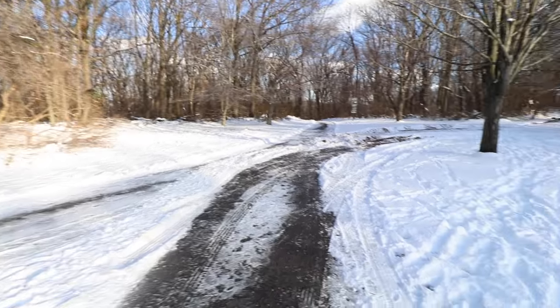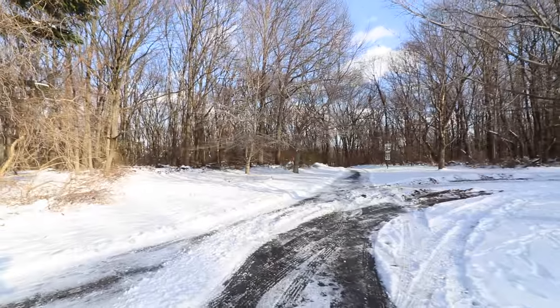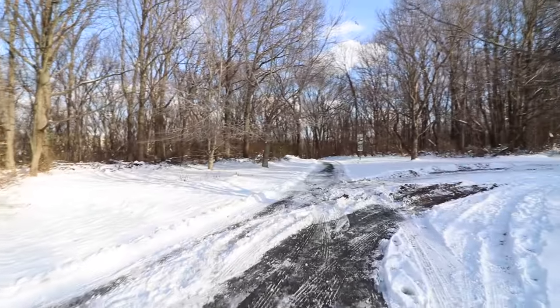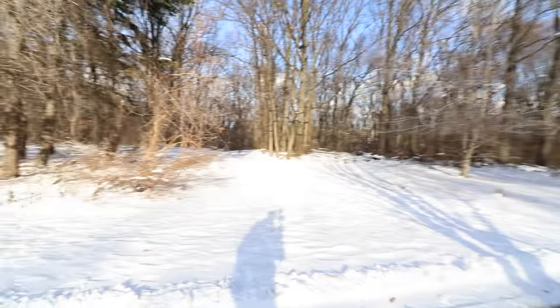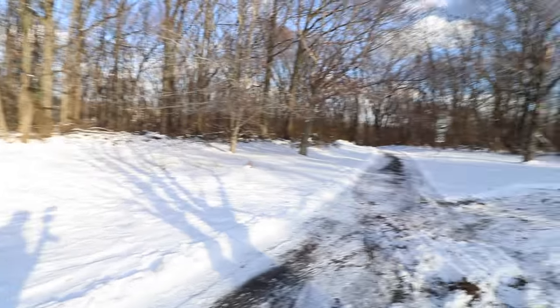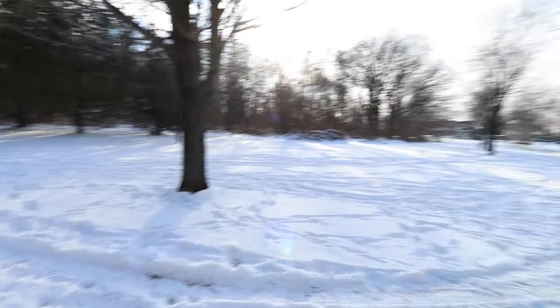I'm out in the park right now, which is right by my house. I don't come here often, only because of the weather, but it's definitely nice to come out here and explore. It's windy.